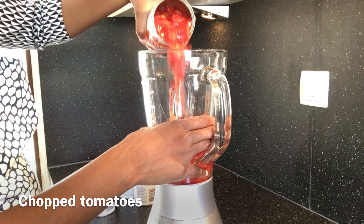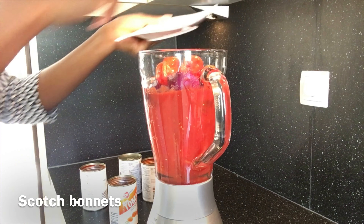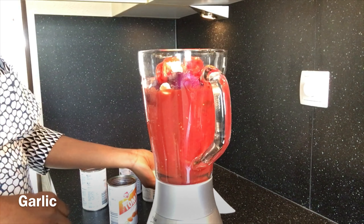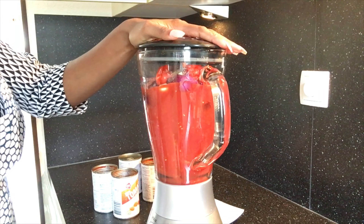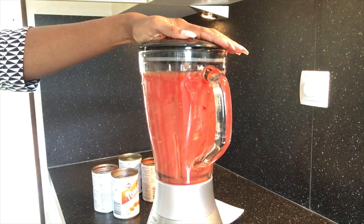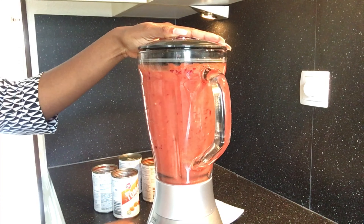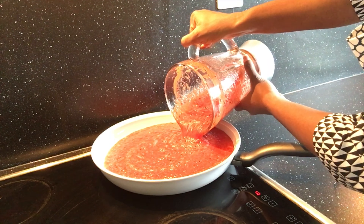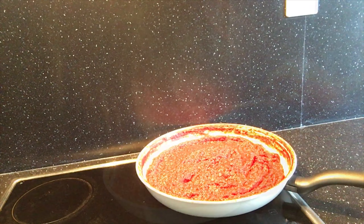Start by washing and chopping your ingredients. I use lots of bell peppers because they are highly rich in vitamin C. Blend the ingredients together adding little or no water, because there is already lots of water in the canned tomatoes. Blend the mixture until you get a smooth paste, then pour the blended mixture into a ceramic pan and cook till all the water evaporates.